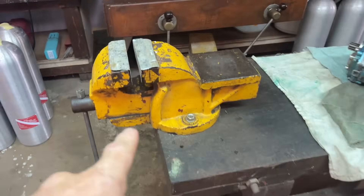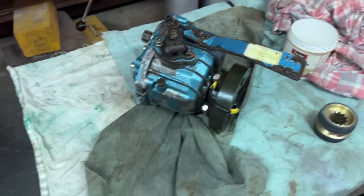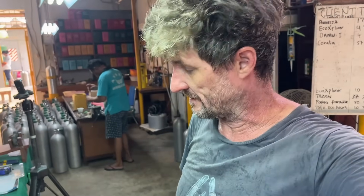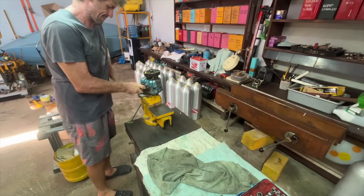This is my little setup here - my little table, I've got my vice, I've got my gearbox, I've got my rags, and I'm about to get stuck into taking it apart. I'll show you that - let's get into it.